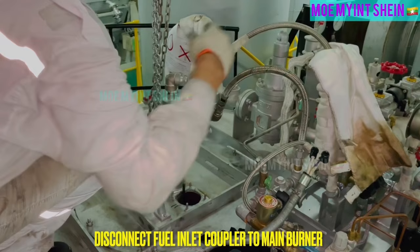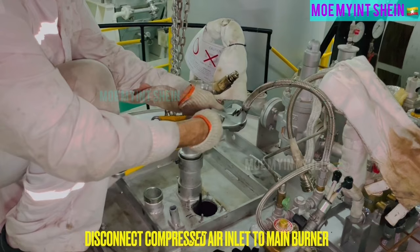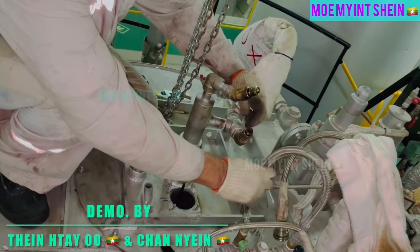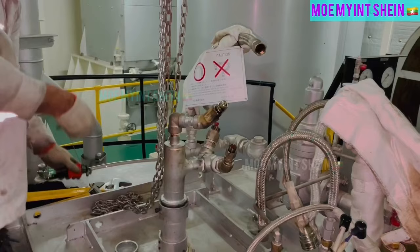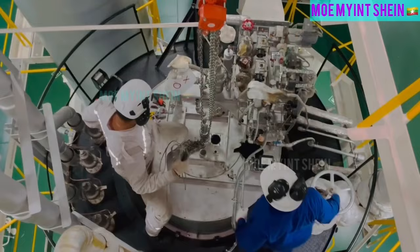Let's prepare to pull out main burner from its guide. Disconnect fuel inlet coupler for main burner. Disconnect compressed air inlet pipe to main burner. And then, disconnect steam inlet pipe to main burner. To lift out main burner from guide, loosen hexagonal socket set bolts on top of guide pipe.